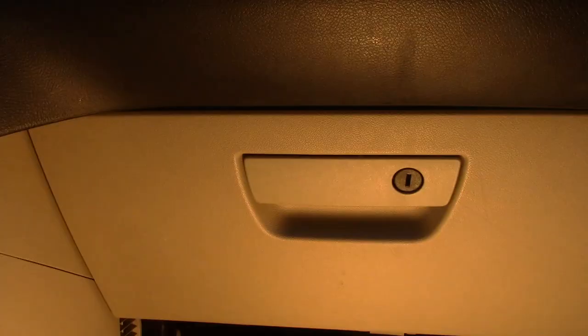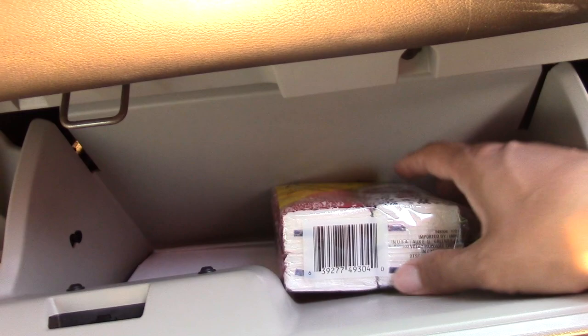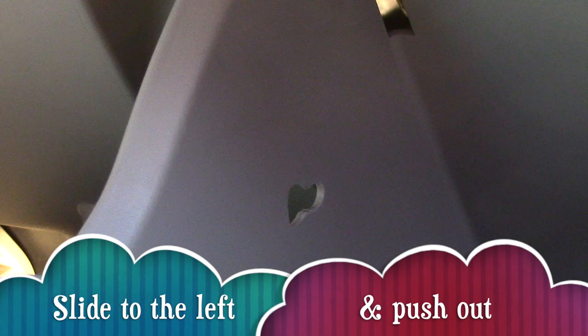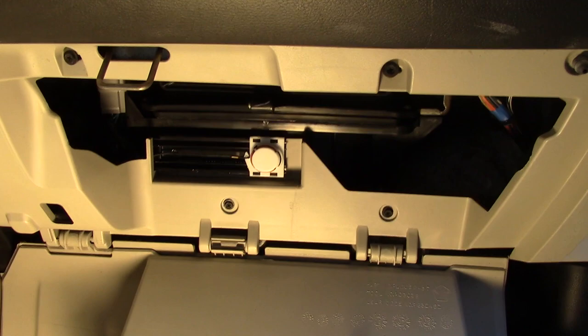First, we open up the glove compartment and remove all our junk. Notice the slot where our dampener cord sits. Now slide it to the left and push out — this will release the cord. Then from both corners, push inward, releasing the stops.